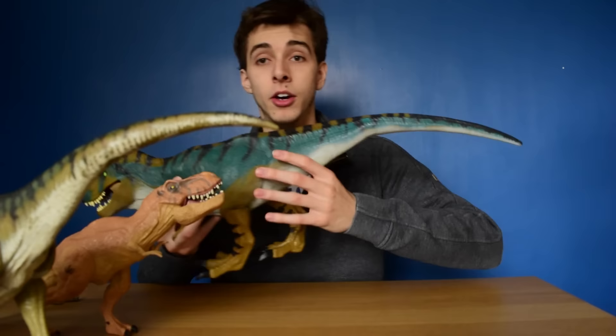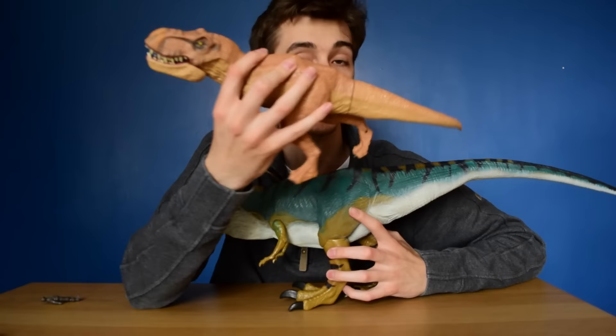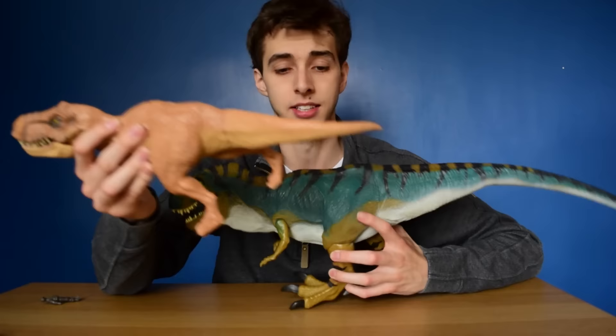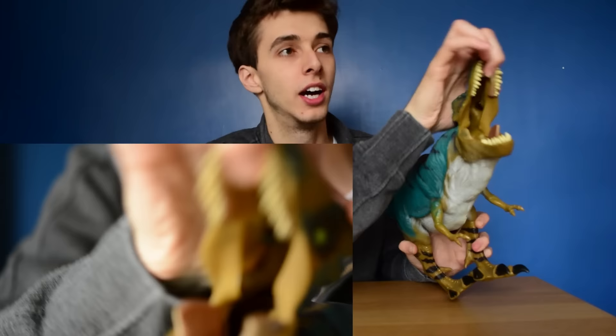These old toys do not have a problem having long tails, but for some odd reason the new ones do. The Raptors have tiny tails, the Indominus has a tiny tail, and the Jurassic World T-Rex has a tiny tail. Look at the distance — it just doesn't compare. This Ball T-Rex can swallow figures whole — I'm not even kidding. All the way down there it's hollow, and you can pull it out at the bottom.